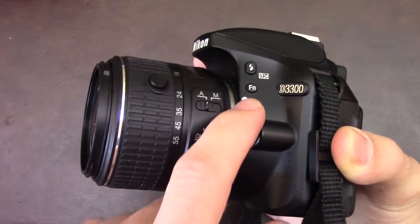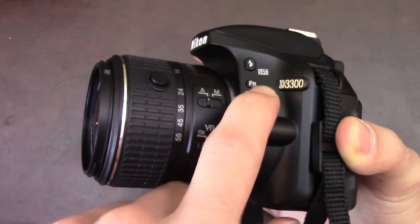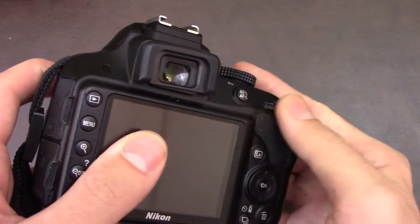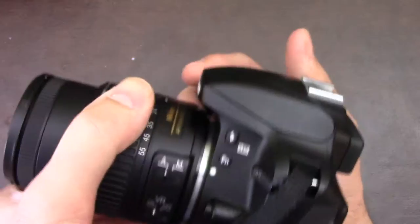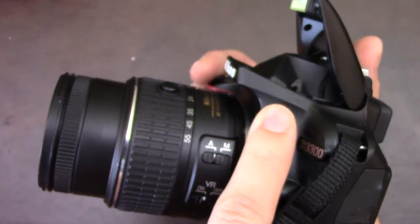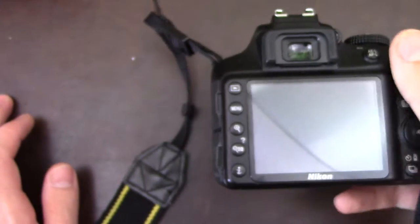On this side you have your function button, which also depends on what you're changing. Usually if you press it and do like this it'll change your ISO. Then you have your flash open button — once you have it extended like this you can literally just fire the flash.